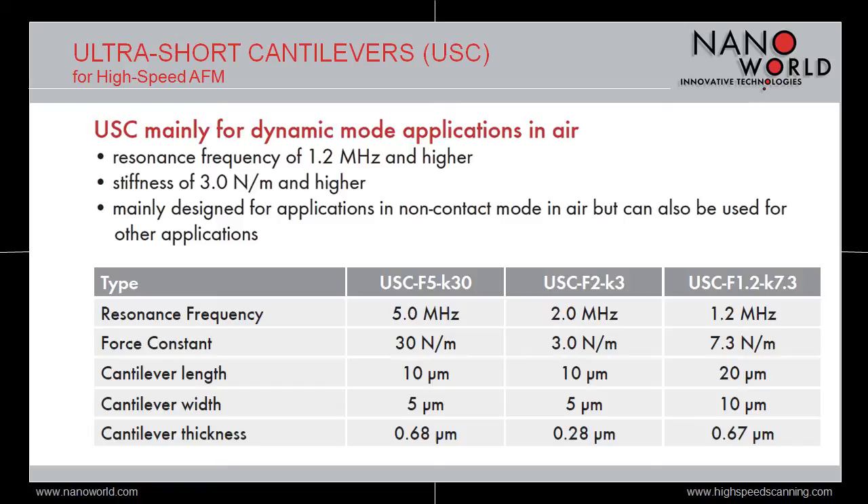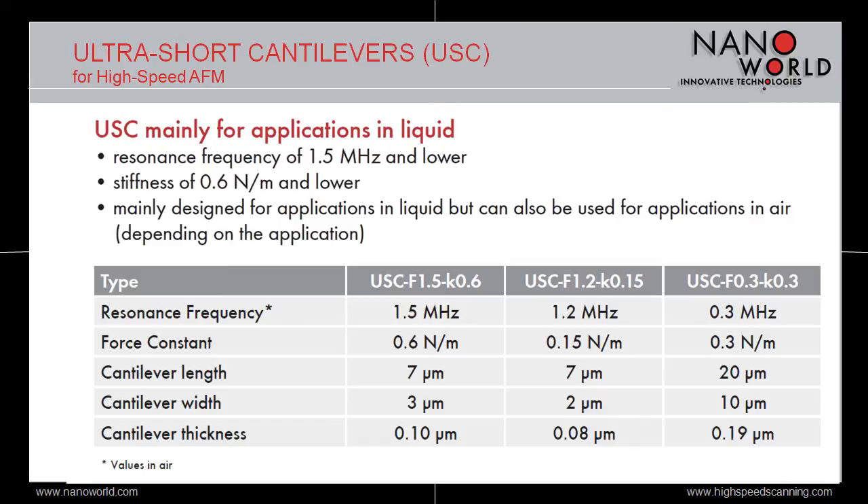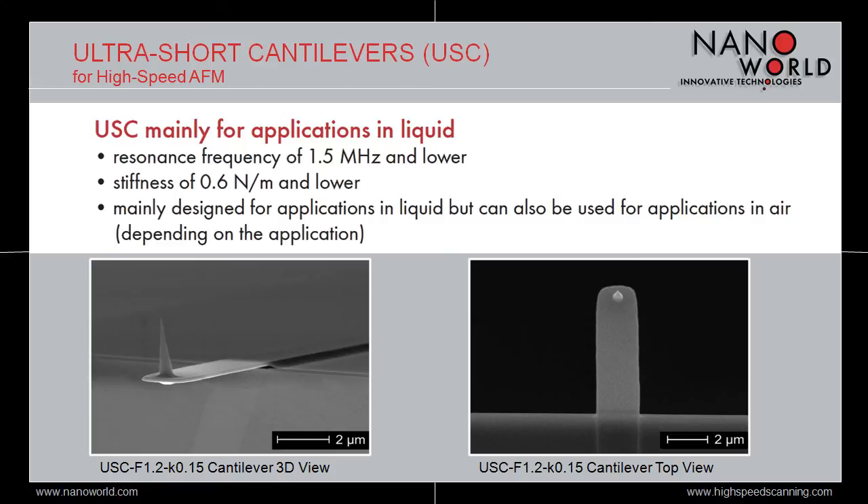Here are some images of the type USC F5K30, which is the type with the highest resonant frequency and the highest force constant. The three USC types mainly designed for applications in liquid show resonant frequencies between 0.3 and 1.5 MHz and force constants between 0.15 and 0.6 N per meter. Here are some images of the type USC F1.2K0.15, which is the type with the lowest force constant. It also has the thinnest cantilever with 80 nm only.